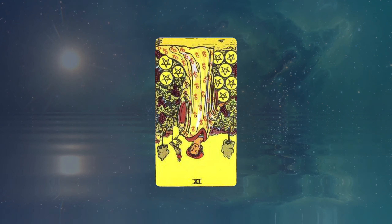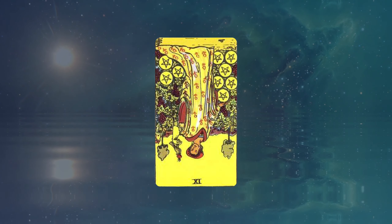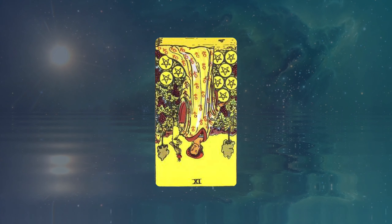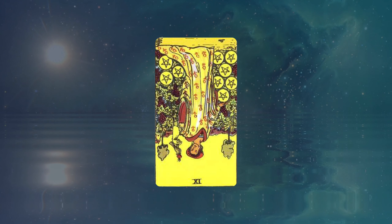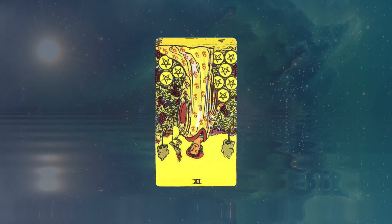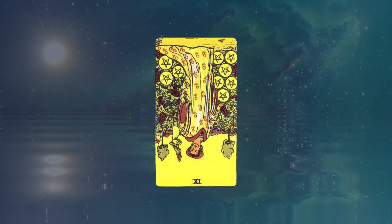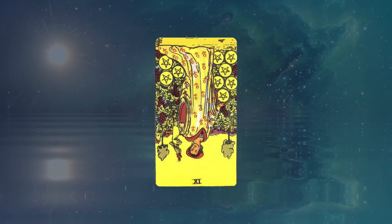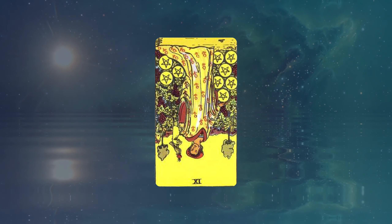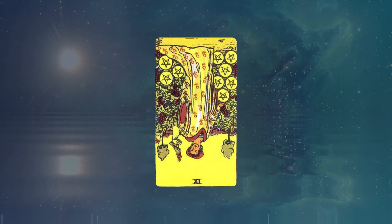The Pentacles suit is normally associated with money, and all things surrounding money or material possessions — it could be actual belongings, a home, how much money someone has in the bank, business deals that might be coming up, employment status, that kind of thing. I'm assuming, because the card is reversed, that the meaning is bad — losing a business deal or home, or something like that.